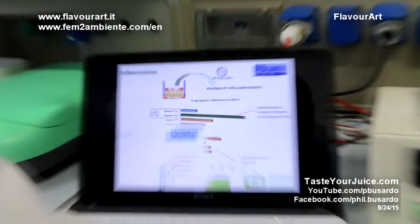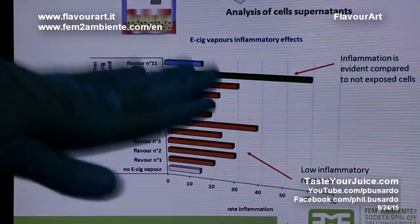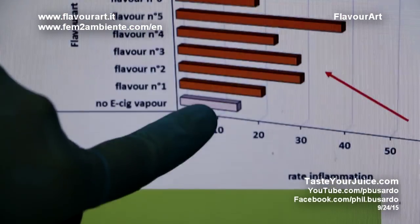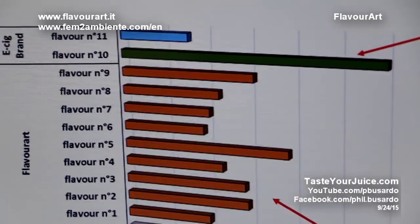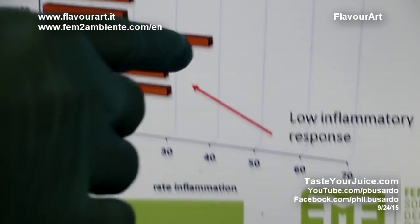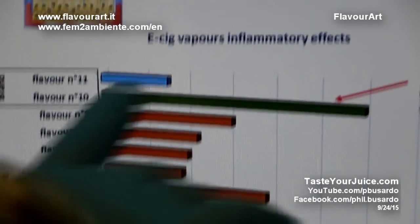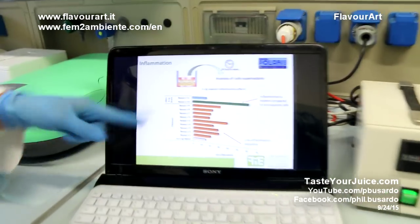I also want to show you the effects on inflammation. You can see here that there is not only cell viability but also inflammation. The cells not exposed to the compounds, to the vapor, were tested for inflammatory release of some mediators from cells. You can see that there is a low inflammatory response in some cases, but it's not dangerous — because when you have inflammation, you have defense; it's a mechanism of defense. But when the inflammation is too high, you can have a bad response — serious problems. That's the issue. Inflammation is not bad, but if it's a big inflammatory event, you can have serious problems.